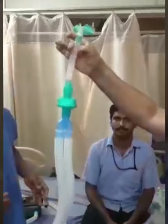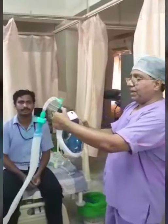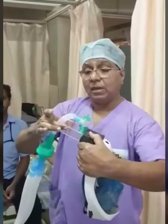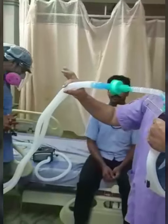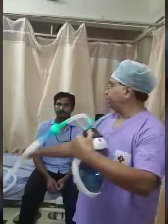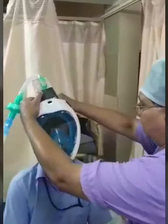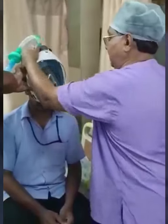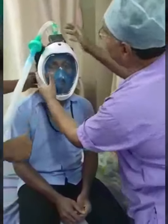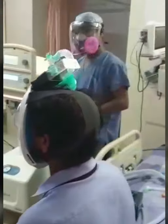The ventilator is connected through an HME filter. It is connected to the connector here. This single port connector is only for use with ventilators which have an inlet and outlet separately — that is, two hose ventilators. Once it is fixed, it is inserted onto the patient. It fits very snugly and tightly on the patient, and the machine is switched on, delivering adequate oxygenation to the patient.